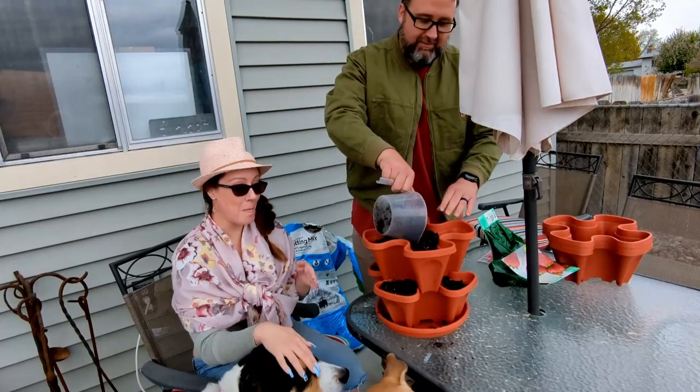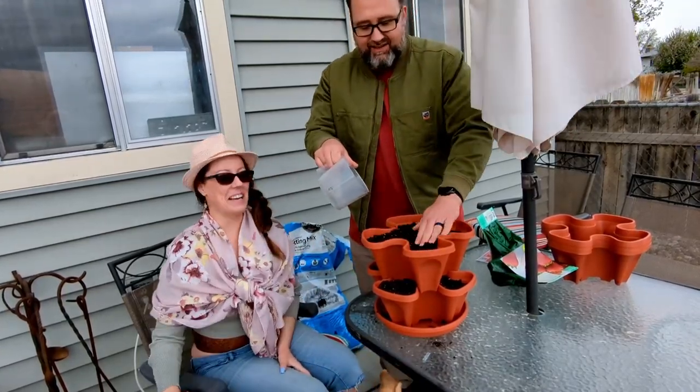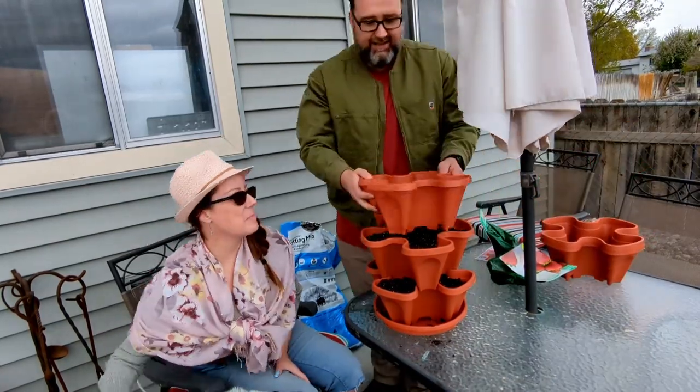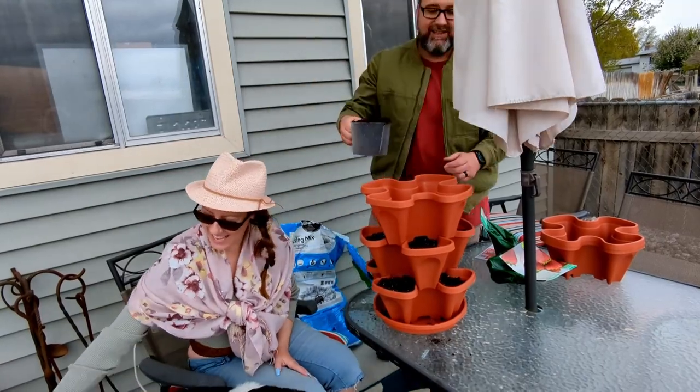This pot has a fair amount of drainage, and the style relies on it to let all levels of the pot get watered. So I don't really think you need to add rocks to help improve drainage, but you can if you'd like.